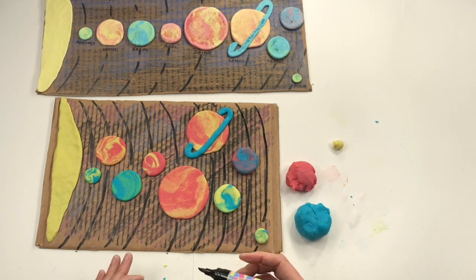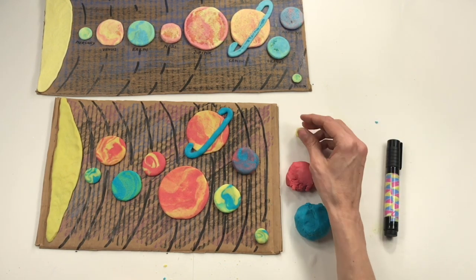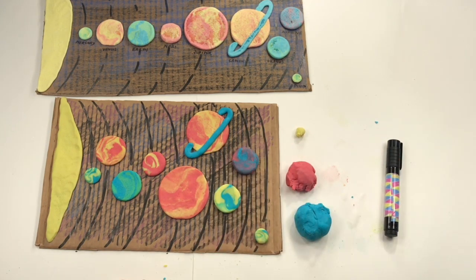Hey guys, this was so much fun! If you enjoyed creating a salt dough solar system with me, don't forget to give this video a big ol' thumbs up and subscribe because new videos like this are added almost every day. See you real soon!